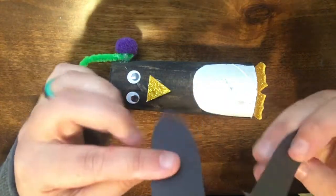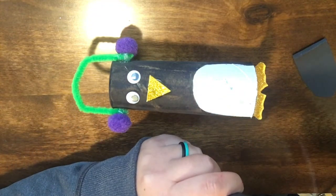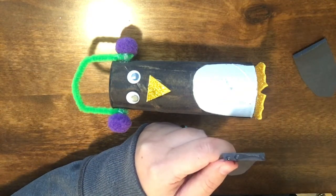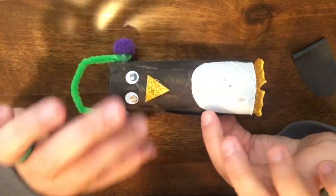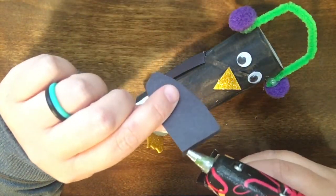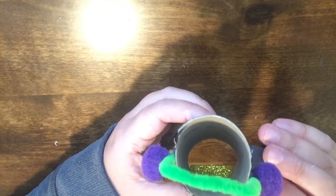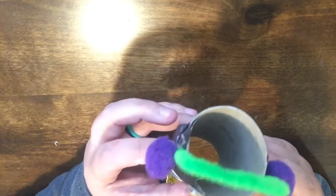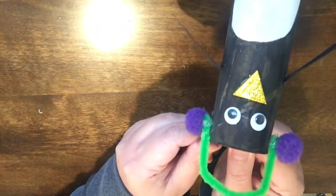I decided Chilly Willy did need some wings, so I cut out some little wings and folded them over just a bit so they can kind of stand apart from his body. We're going to do a little bit of hot glue — put some hot glue on that little flap — and then attach them. The only reason I'm using hot glue is because I already have it out and ready, and I like working with what I have already available. And there is our Chilly Willy! Oh my goodness, I really like this guy — he came out super cute.